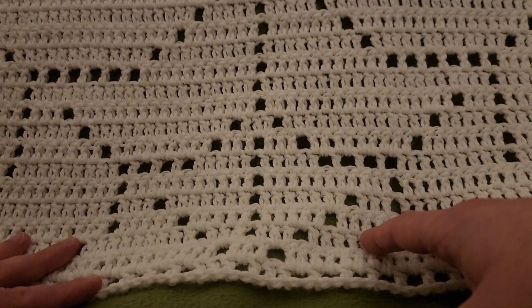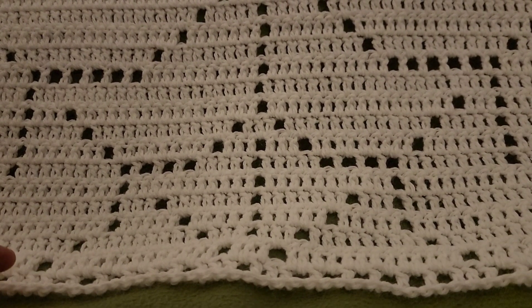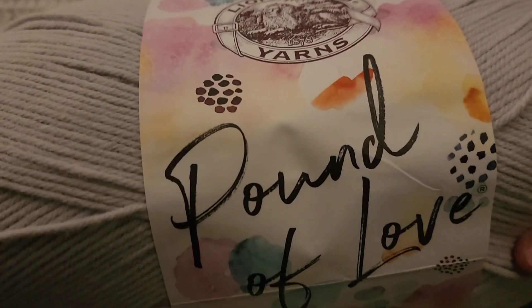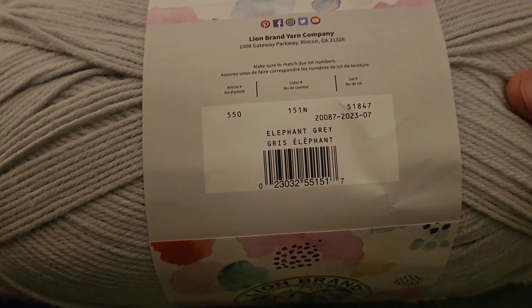This video is sponsored by Lion Brand. Thank you very much Lion Brand for your continued support, I really appreciate it. Today we are going to be using Lion Brand's Pound of Love in the colorway of Elephant Gray. I thought it would be perfect for today's project.